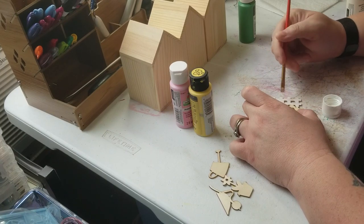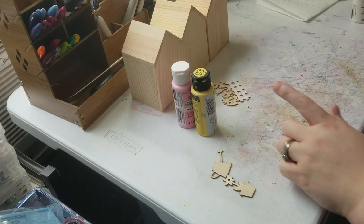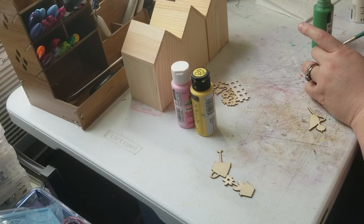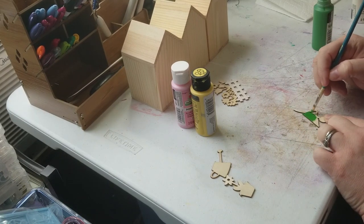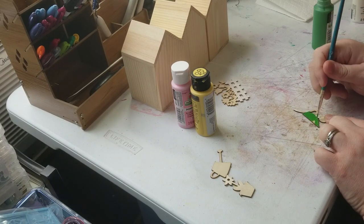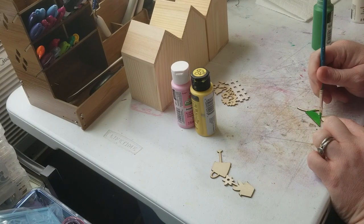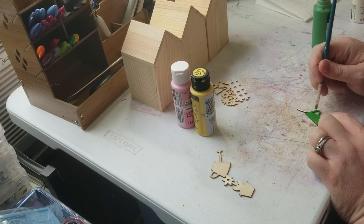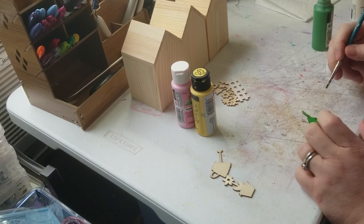I would not presume to tell anybody what to do — I can tell you what I'm gonna do and if you like it you can do the same thing, but if you want to do it differently that's completely up to you. While my fence dries I'm going to paint my wheelbarrow green. This stuff doesn't have to be super detailed if you don't want it to be. I might go ahead and grab a black and paint the wheel black — that wasn't the original plan, but sometimes you start doing something and you want to change it.